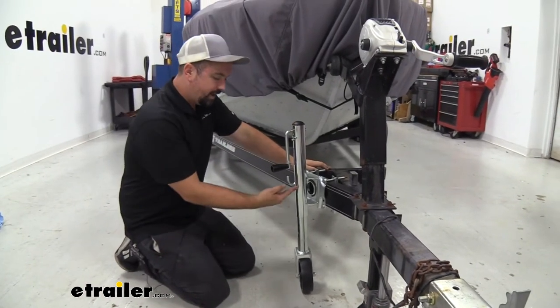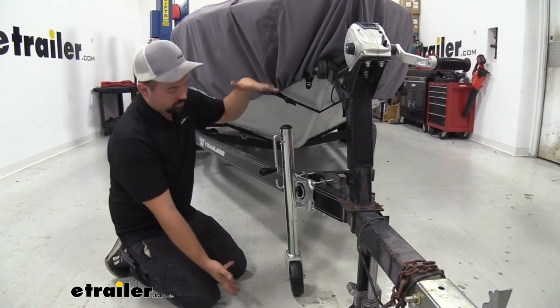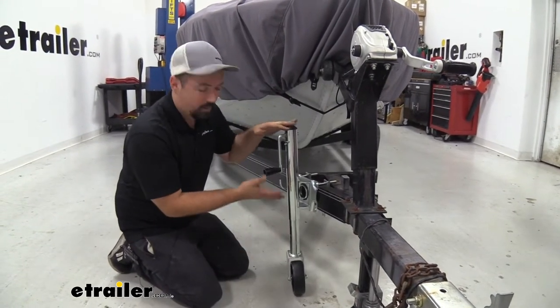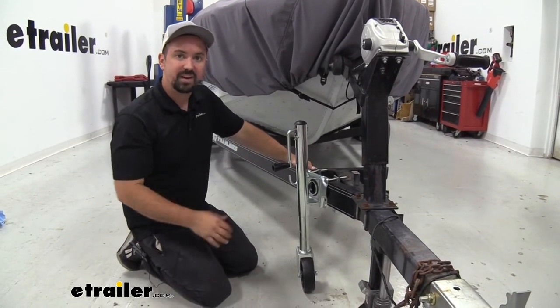It has 10 inches of travel, which brings the total dimensions to a minimum of 13 inches when raised up, and 23 inches total when fully extended.